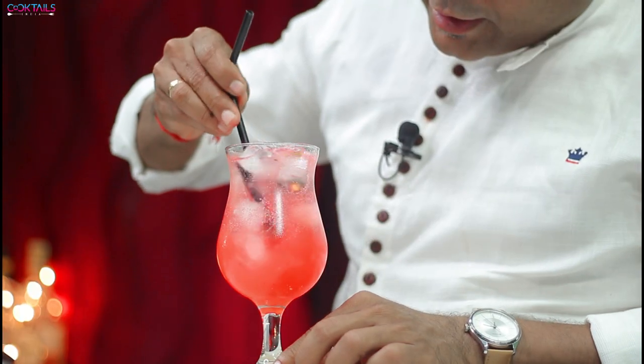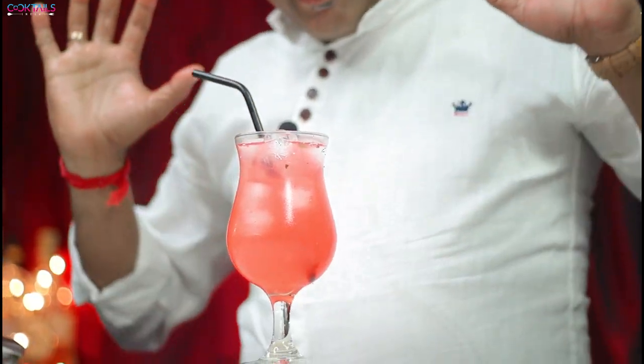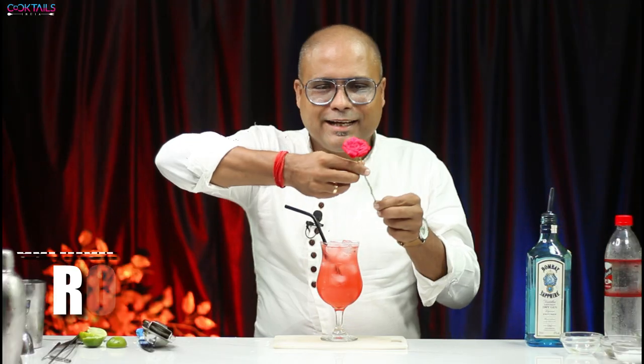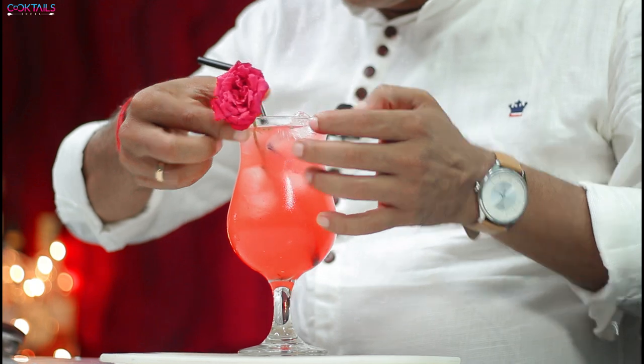Let's stir it and add straws. So this has become your drink. The final touch-up is that if you add a rose garnish it will look very good. So I will add a rose. This is the rose — let's go.